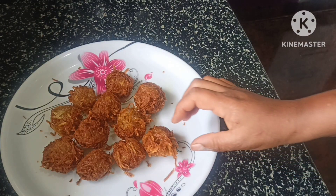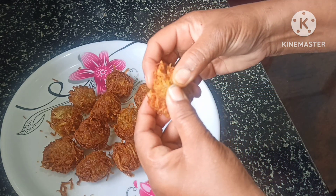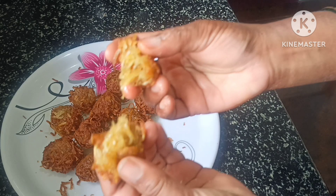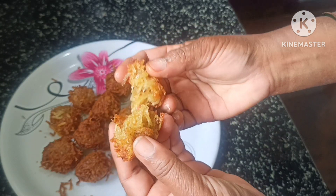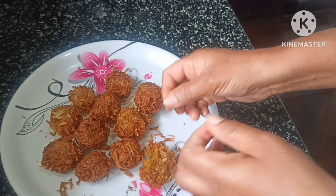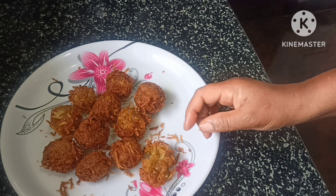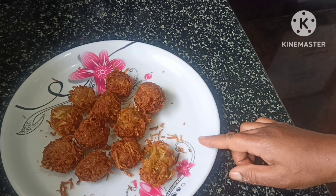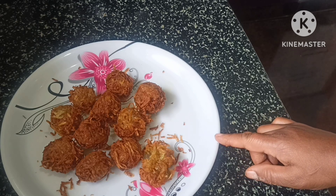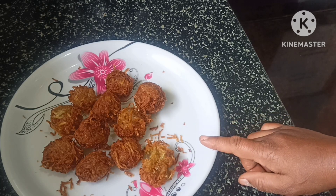Finally crispy potato is made. It's very good. Thank you for watching my channel.